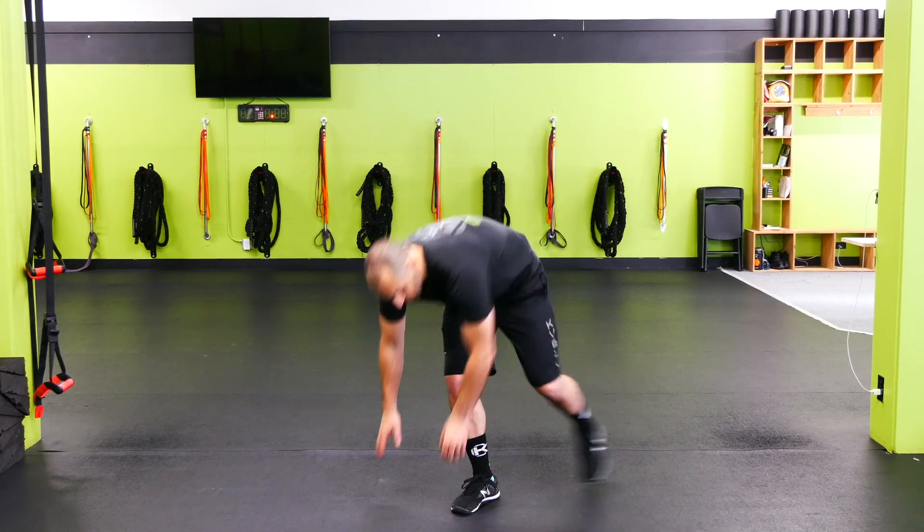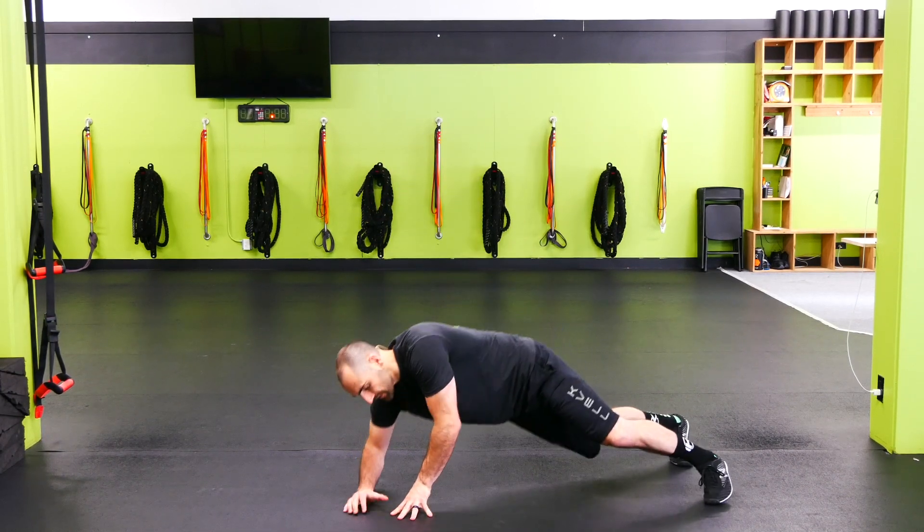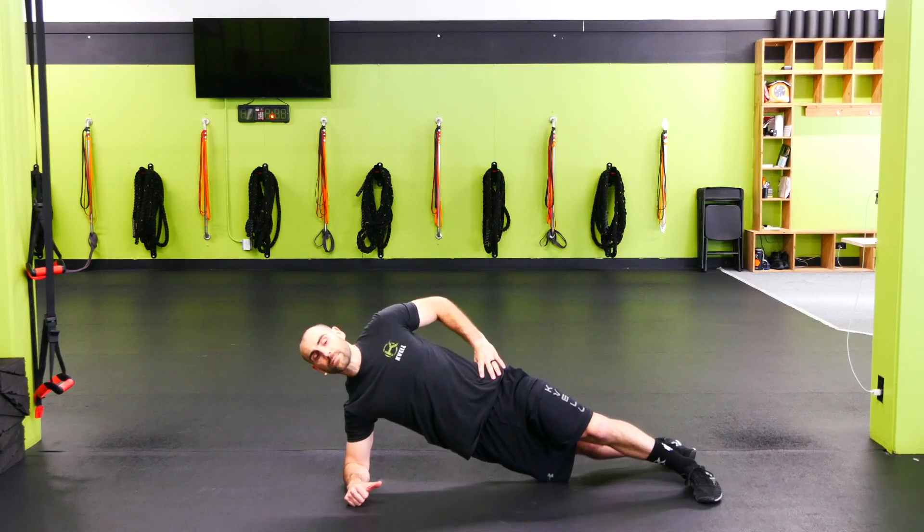Side plank crunch with leg lift. Getting into a side plank position — on the hand or the elbow is fine. We're going to keep a good, straight position.